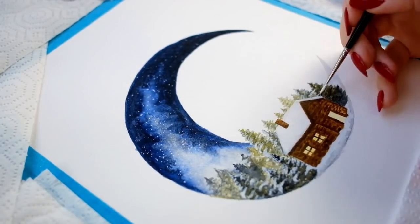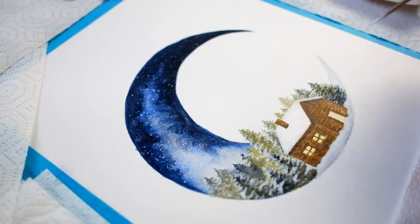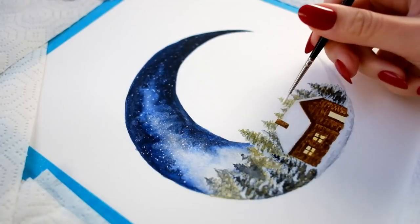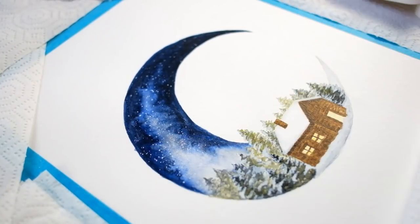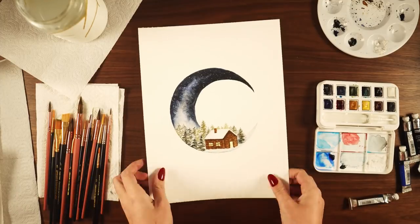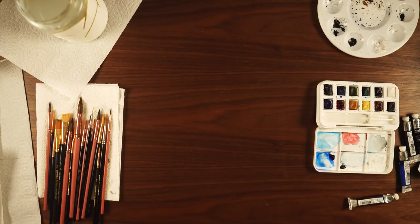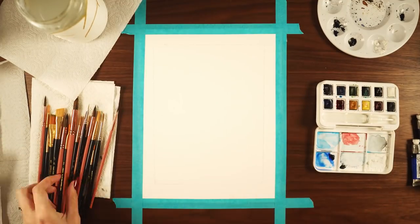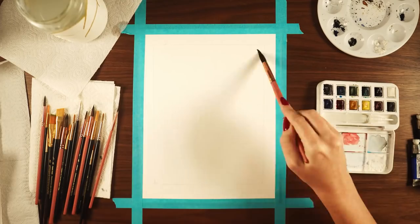If you're not interested in recreating these paintings but would still love to have them in your bullet journal, my patrons at the one-dollar level get one printable every month — typically the cover page with and without lettering. My three-dollar patrons will be getting every painting from this setup as a high-res file to print out and use in their bullet journal. Check out the link in my description box to join the Plant-Based Bride patron squad.